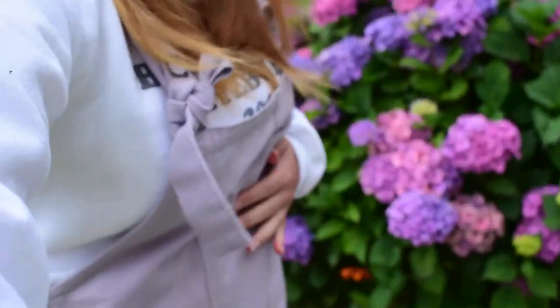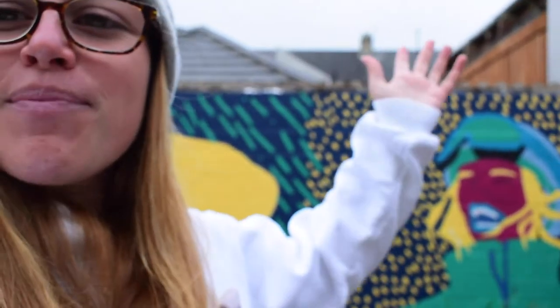Hello! Today we are going to be doing some of the details on the mural. Bit of different weather to when I started — I'm in full on hoodie, hat, dungarees. But it's all-weather painting, apart from torrential rain. We've got all the backgrounds, we've got the main characters — we're just going to add a few more details onto the piece. So let's get painting!